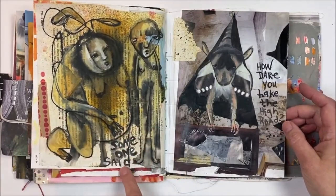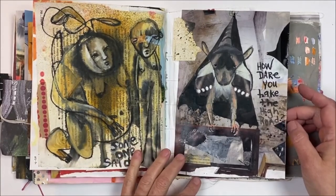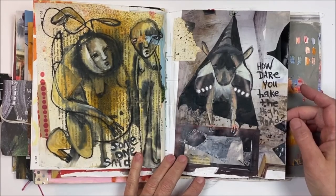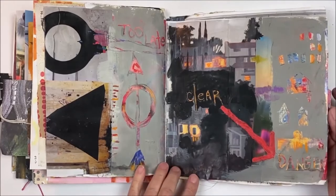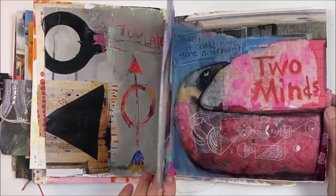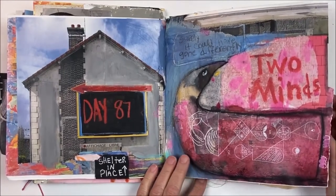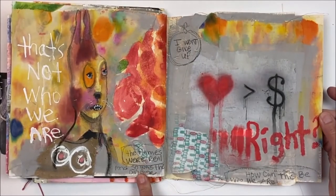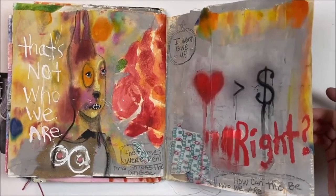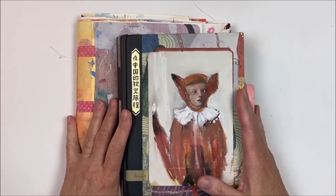This one says — I mean we've just spent so much time during COVID listening to what someone said this, someone said that. And that's the end of that one.